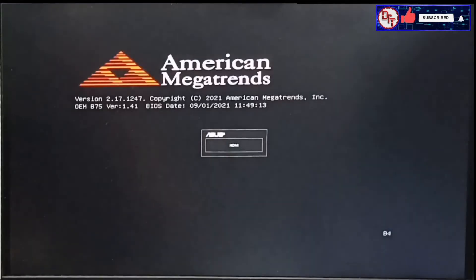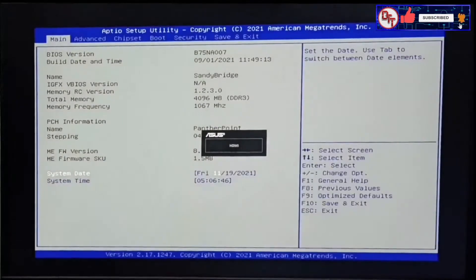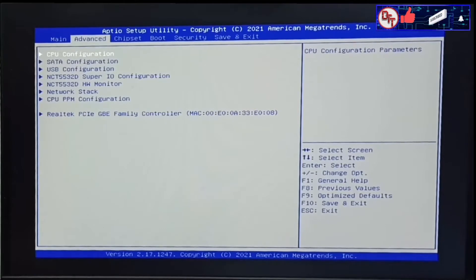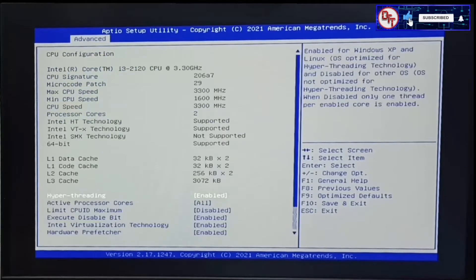American Megatrends — so we're in the BIOS. The BIOS version is B75 A007, build date 9-1-2021. Let's go to Advanced CPU Configuration. We have the Intel Core i3-2120 processor. Max CPU speed is 3.3 gigahertz.